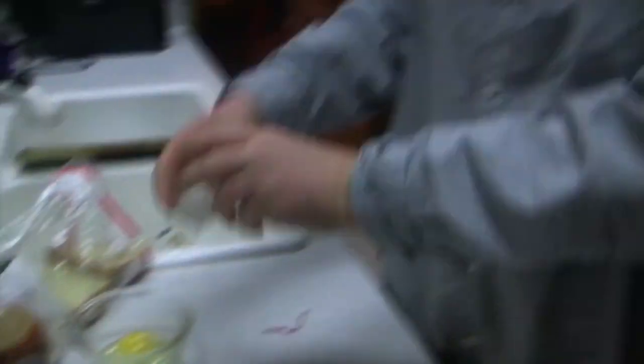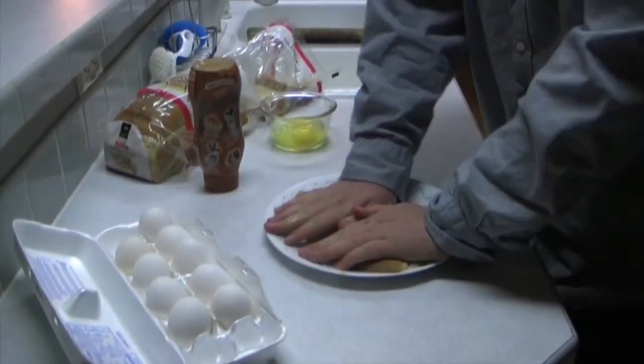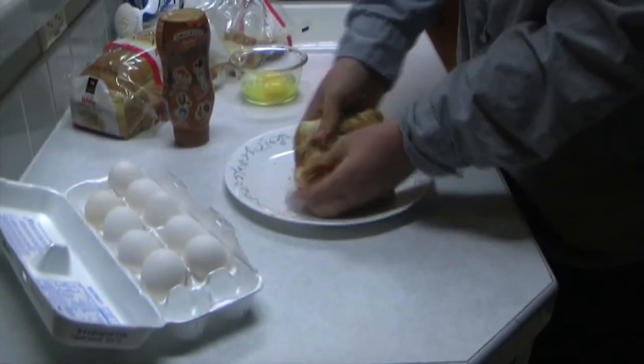Next up, you need the eggs. Now, no one likes the disgusting middle part, so you just crack it in a bowl to get rid of it. Then you just take your eggshells and put it all over your bread.